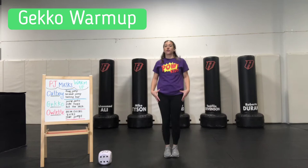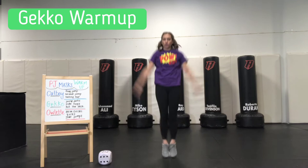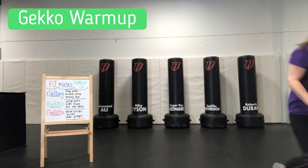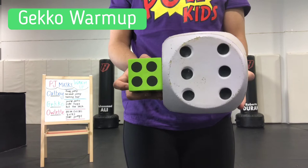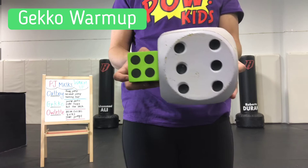Now we're going to add in our arms. When our legs go apart, our arms go apart — we call this big X. And then we go to little I. Big X, little I. For this we're going to roll. We've got a six and a four. Six plus six is 12, plus four is 16, plus another four is 20. We are going to do 20 jumping jacks.